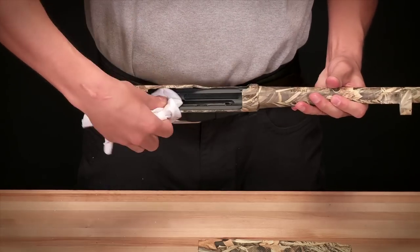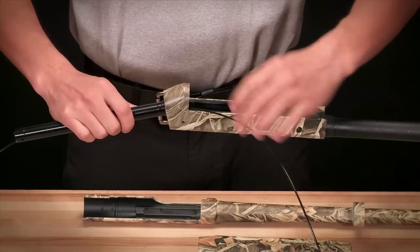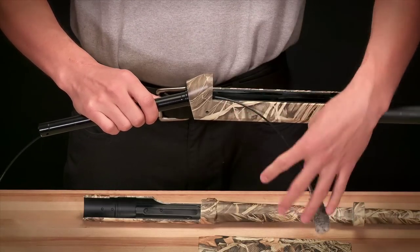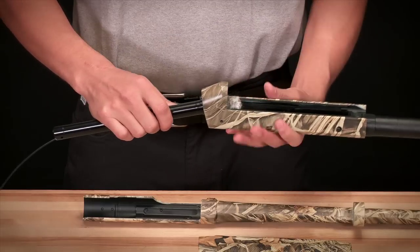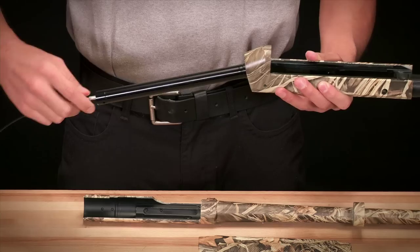With your lint-free rag, wipe out any residue that may be in the upper half of the receiver. Run your mop attachment through the recoil spring tube once again, starting at the receiver end and working outward to prevent the introduction of any residue into the receiver.